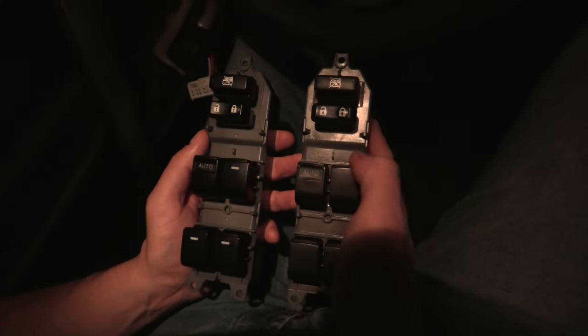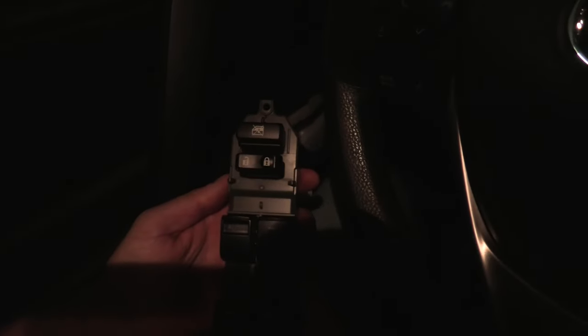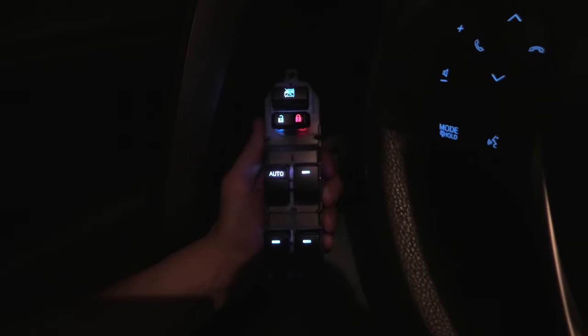Right now I'll show you the difference. First I'll connect the OEM switch and then the new one. And this is what we get — as you can see, only one button is illuminated. And here comes the new switch. Makes a huge difference. Besides the window buttons, we also have all these buttons illuminated as well. Looks really good.